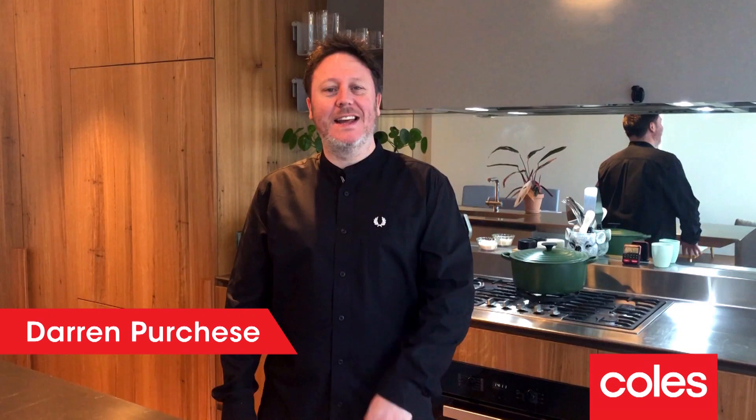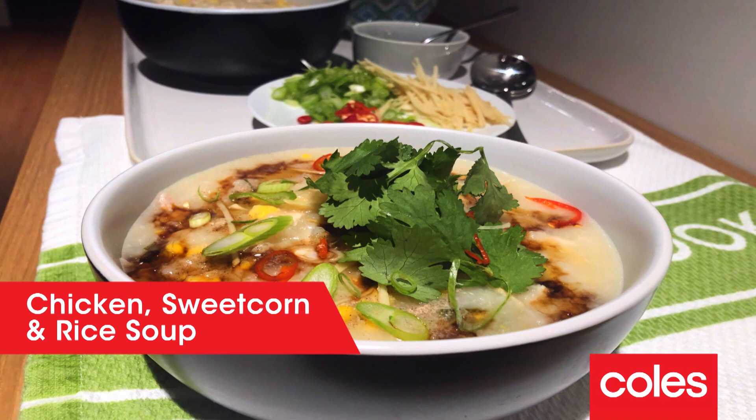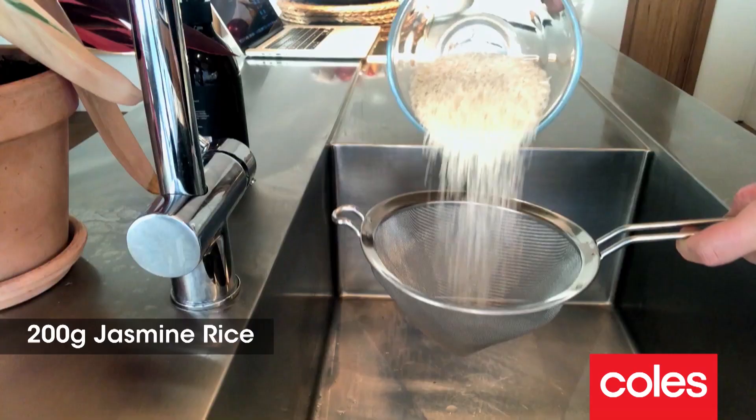Hi guys, Darren here back again to give you some more dinner inspiration. I'm excited to show you my version of a classic combo: chicken, sweet corn and rice soup. I'm gonna make a large batch of this because, let's face it, leftovers are not a bad thing.